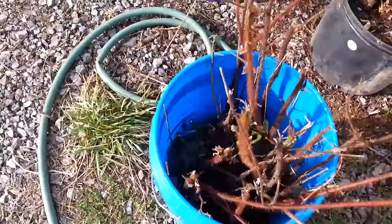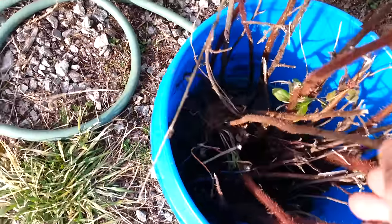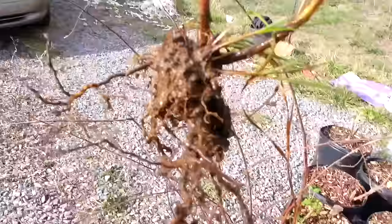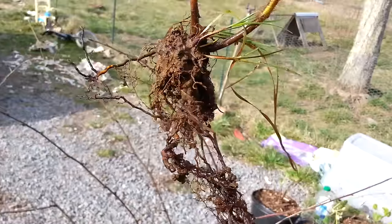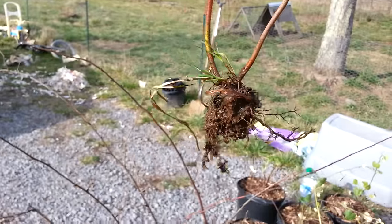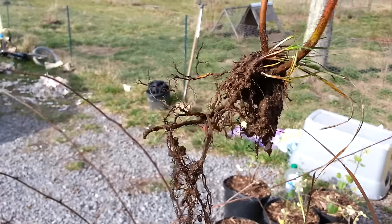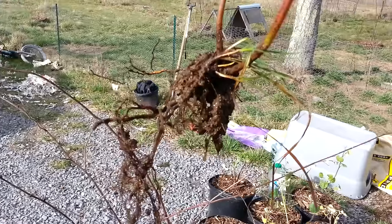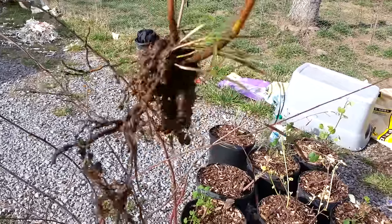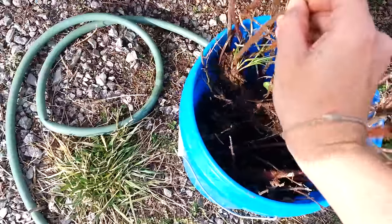Each one of these canes is its own plant. They're all in water right now, and I dug them all up by the roots — basically bare root cuttings, like you'd get from a nursery. I was lucky that the soil across the street was just rock and clay, so I was able to basically just yank these guys up and get all the roots intact.